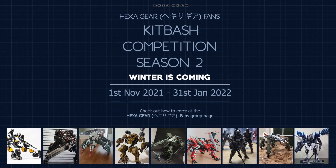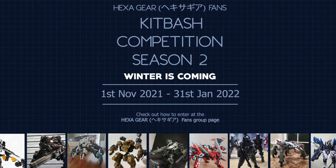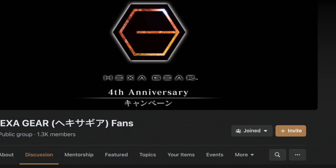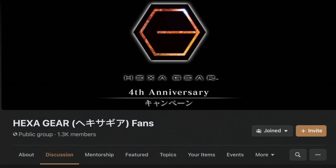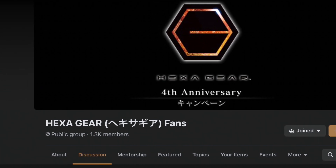Speaking of Captain Yun, he's going to be the judge for our Season 2 Facebook Hexagear Kit Bash Competition, and he will be sponsoring 3 Balcom Alphas to the top 3 winners of this competition. Please head over to our Facebook group to read more about the competition.